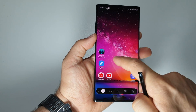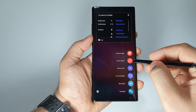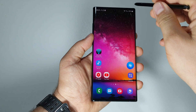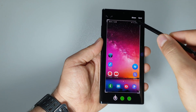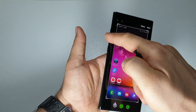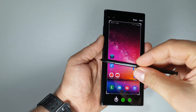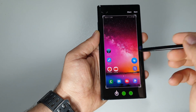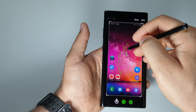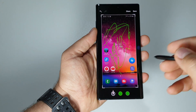The fifth method also uses the S Pen menu — Screenwrite. Screenwrite takes a full screenshot of your screen and keeps it on the screen, unlike the button method where the screenshot disappears after about 2 seconds. This method keeps the screenshot visible and gives you the option to edit it, allowing you to work directly with that screenshot.